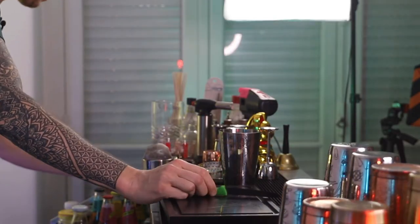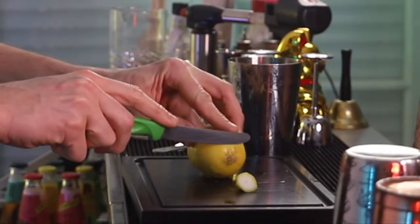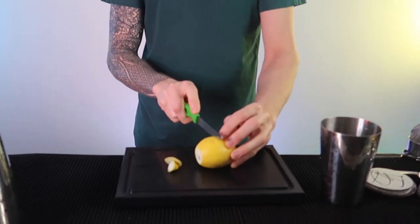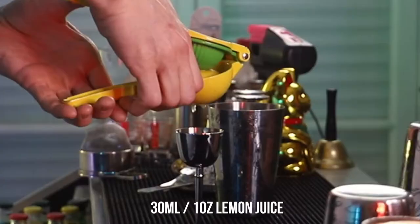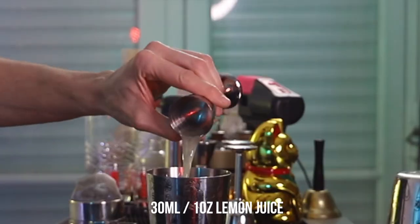We need some fresh lemon juice for this cocktail so get yourself a nice lemon. Chop off the ends like so and then chop that lemon in half, and squeeze out 30 mils of fresh lemon juice and pour that directly into the drink.